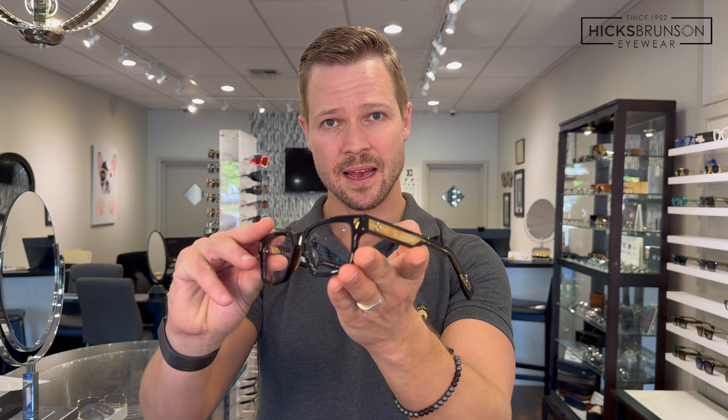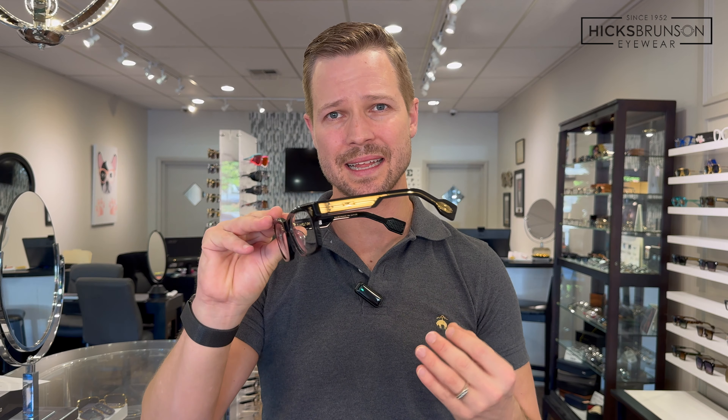We're talking about the Daytona — such a beautiful piece inspired by the 1960s era Italian Ferrari Daytona. Just classic, cool, timeless, beautiful, bold — so many good details. I'm going to show you four colors, and it's important to note: this one here is the obsidian color, which is black and gold — it's the optical version. The other colors I'm going to show are sunglass versions, but all of these can be made either as optical or as sunglasses. It really looks good either way — I almost can't tell which version I like better.